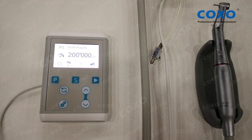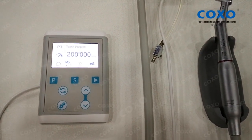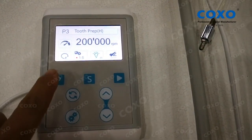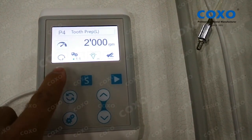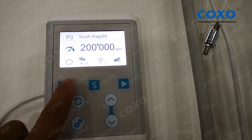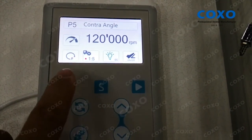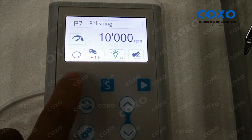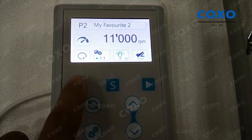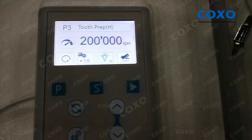Now let's see how to control CPUMA INT+. This button is used to control the program. You can choose different programs to prepare teeth, or use different contraangle or straight handpiece. And each one you can set the speed.